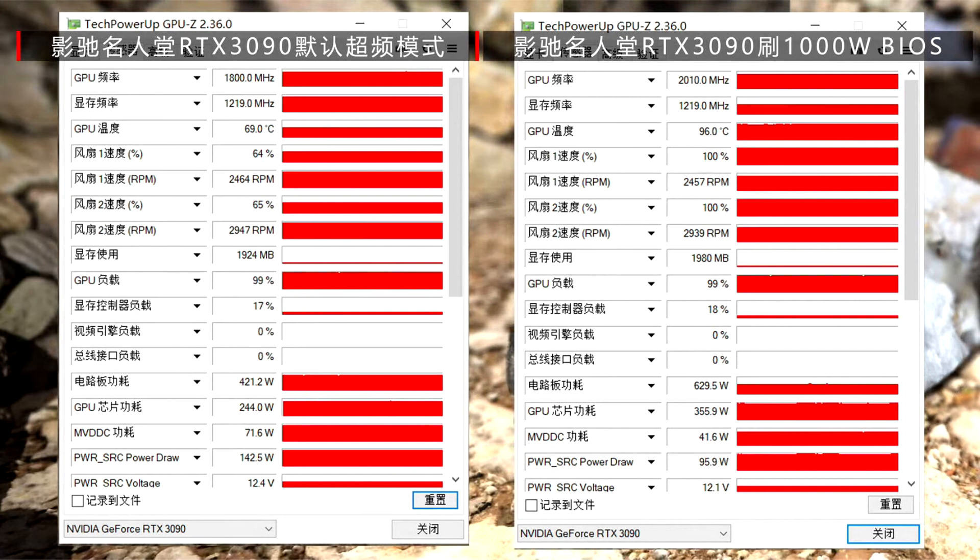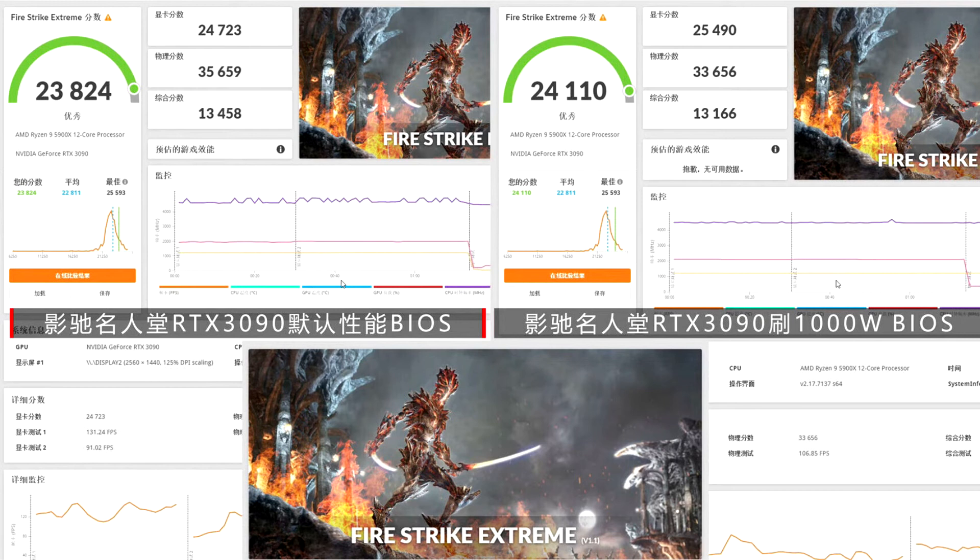While Galaxy doesn't offer a BIOS like this, the idea corresponds to that of a custom 1000W BIOS for the EVGA Kingpin GeForce RTX 3090 GPU, which you can find in our database. When it comes to performance, the gains were very minimal at only 2-3%, likely due to insufficient cooling — the card could have done much better on water or liquid nitrogen.